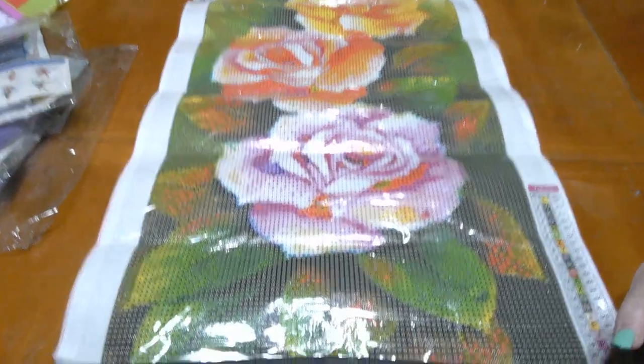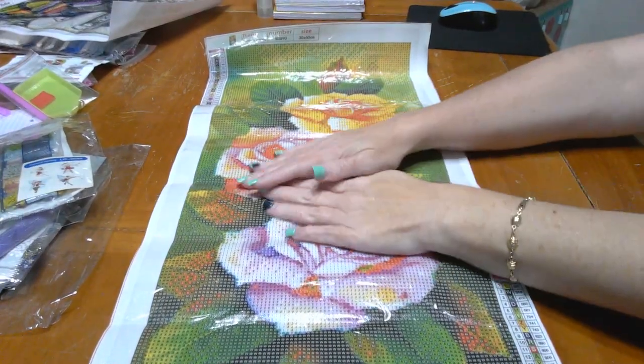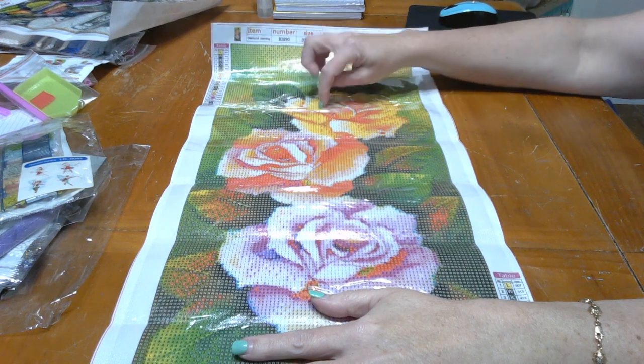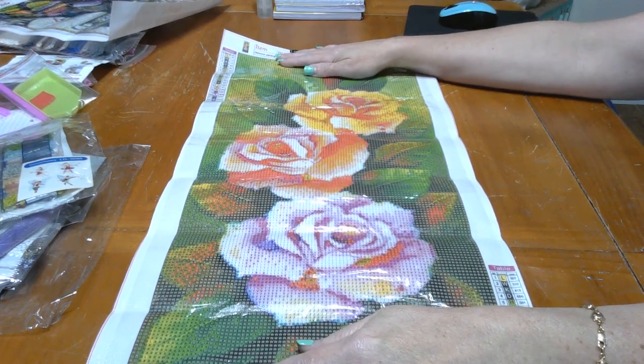Back to why you are here — absolutely gorgeous painting. Aren't they beautiful? Yellow, peach, purple — my three favorite rose colors. Love it.